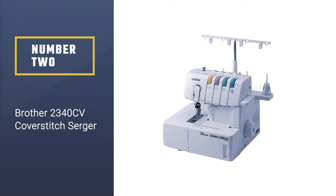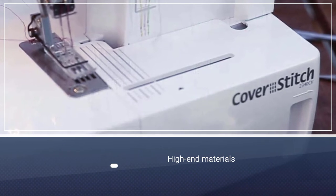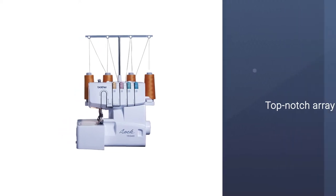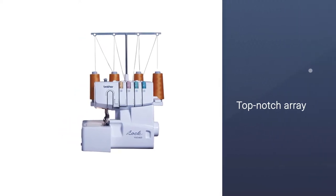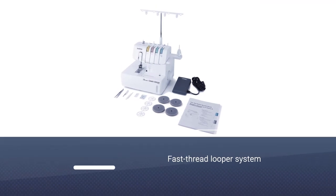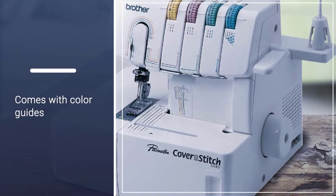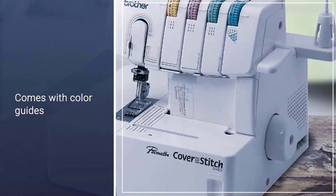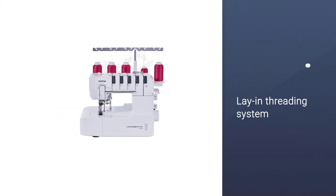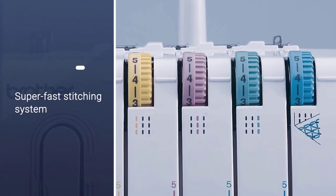Number 2: Brother 2340CV Cover Stitch Serger. The Brother 2340CV is one of the most practical and well-made models on the market, combining high-end materials with a top-notch array of functions. One of the most exciting parts is the fast thread looper system. It comes with color guides and a lay-in threading system, so even a beginner can get it working with little effort. You can enjoy 1100 SPM, enough to get even the most difficult stitches done in seconds.